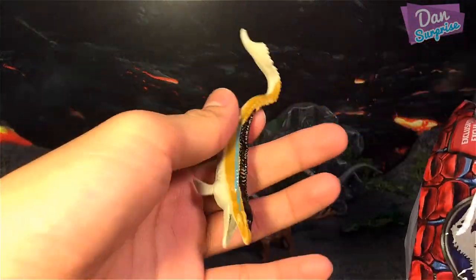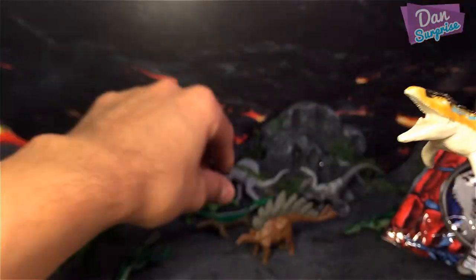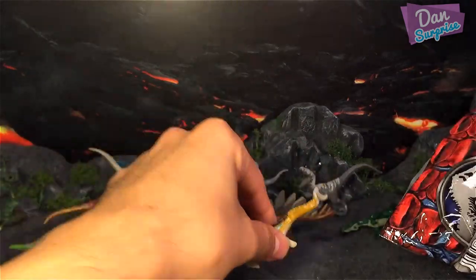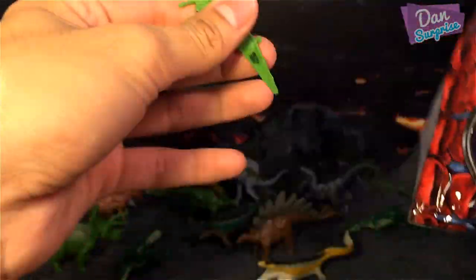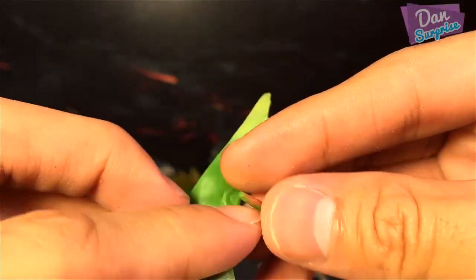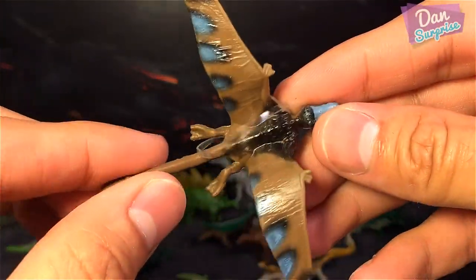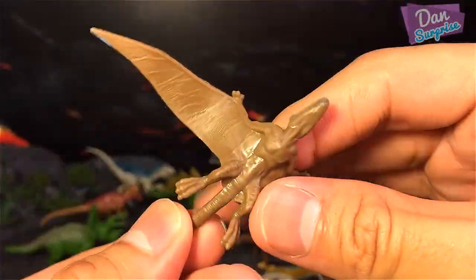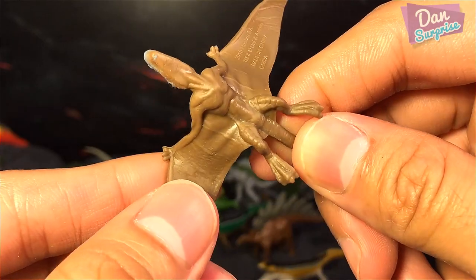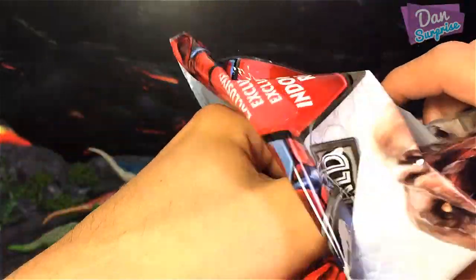The next one — another Mosasaurus. This Mosasaurus is one which I already have, so I'll definitely prefer the other one. And the next one — a Pteranodon, a green Pteranodon. We actually have another one here as well — this is a Dimorphodon, a brown Dimorphodon with some blue spots.